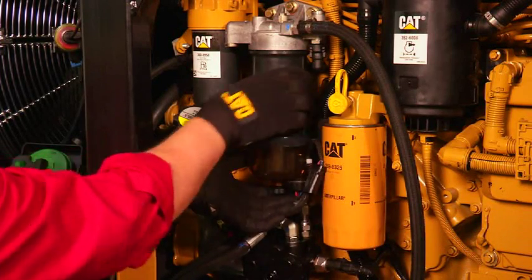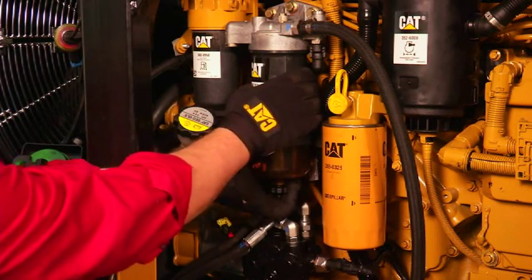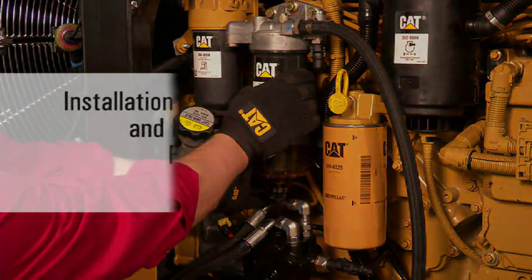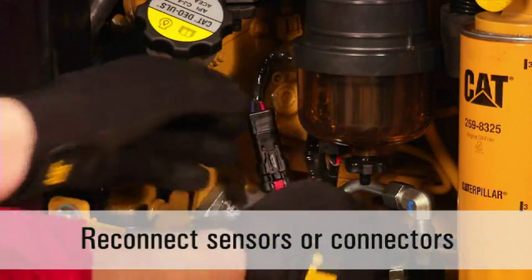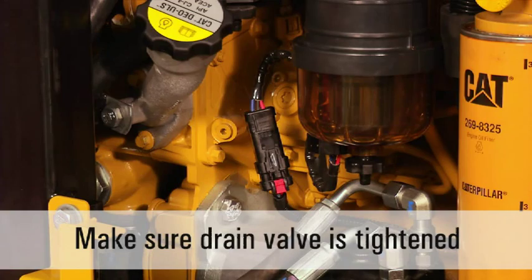Due to the positive stop feature on the filter housing, you cannot over-tighten the filter housing when installing it by hand. If using torque values to install the filter housing, the installation torque for the engine lube filter and the primary and secondary fuel filter housings is 30 Nm plus or minus 3 Nm. If needed, reconnect any sensors or connectors that are normally attached to the filter housing during equipment operation. Ensure the drain valve is tightened.